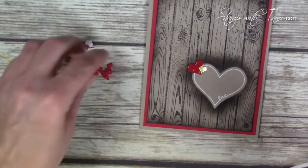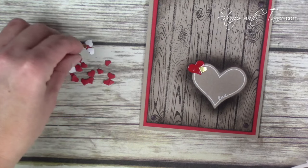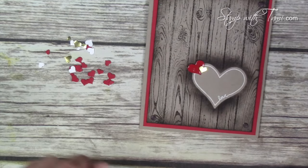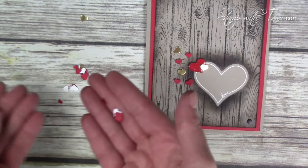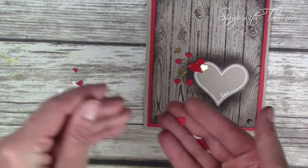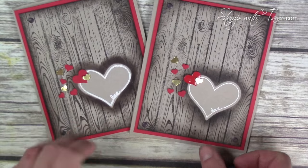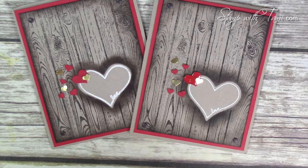Put a little gold in there, then just add some various sized hearts like they're flowing out of the heart carved in the wood — and when you're done you've got leftover confetti to put in the envelope, how fun is that! Here are my two versions of the card: one with the regular heart and one with the crystal effects heart. Wasn't that super cool, didn't you love it?